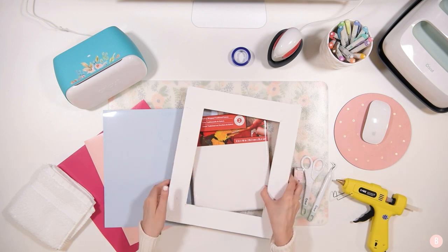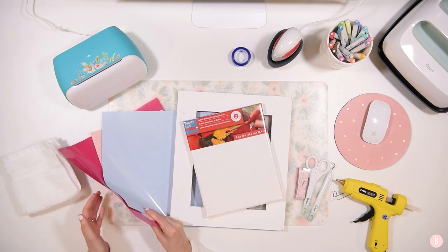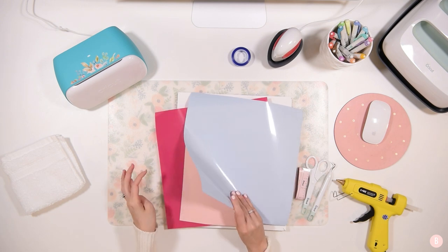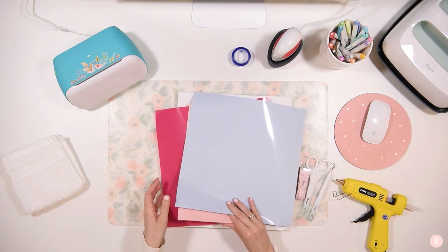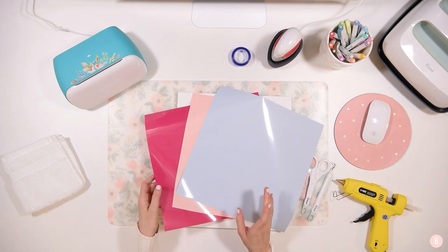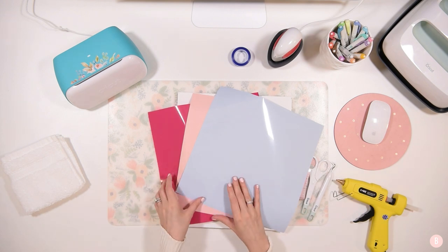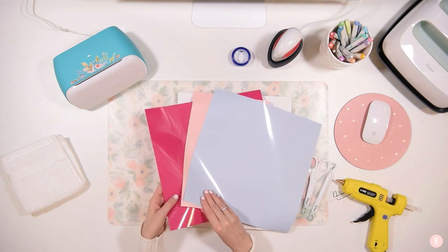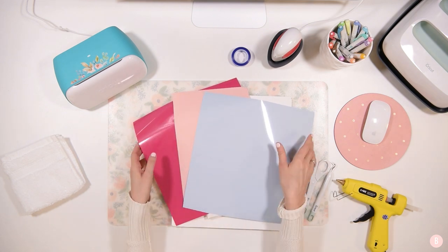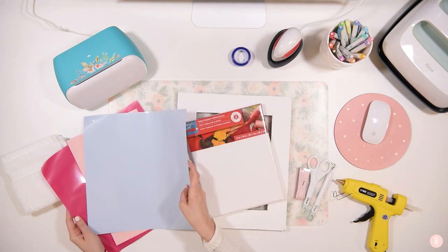Other things you're going to need: we're going to use three different colors of HTV. My HTV is going to be the Cricut EasyWeed. I have a nice pale blue, a pale pink, and a bright pink. My girls have a really cute pom-pom shower curtain — some of the colors are in that little shower curtain, so that is why I chose these colors, but you can choose whatever you'd like.